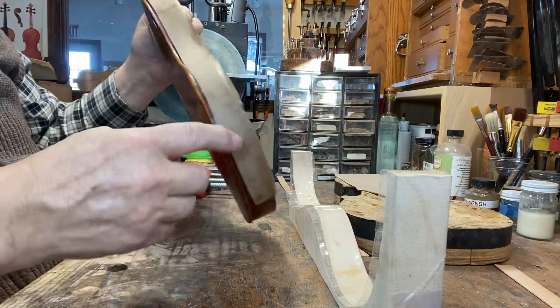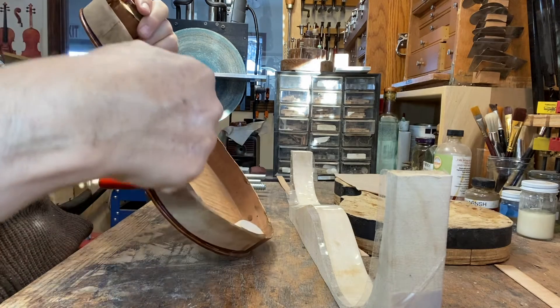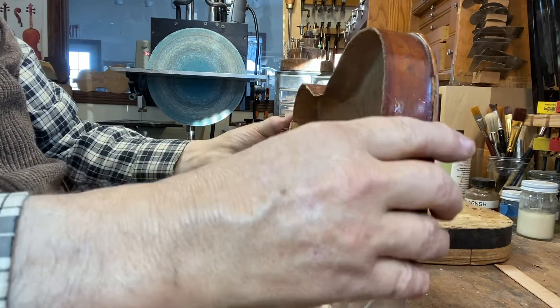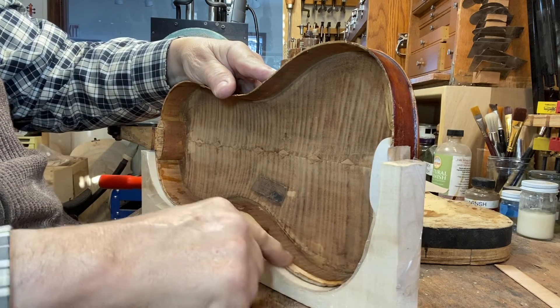I've glued a piece of brown paper bag on here to support the edge. I've got to take it off and take a lot of wood off all the way along this. I've glued the brown paper bag on to support that edge so it doesn't crumble away as I carve.